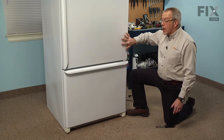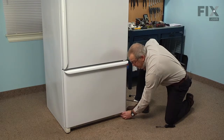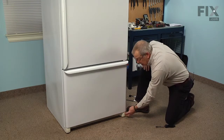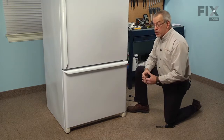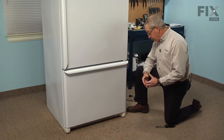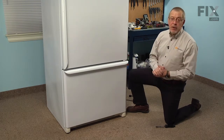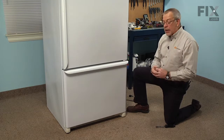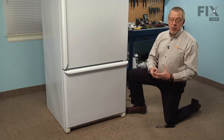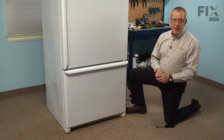Once we've removed all the items from the inside we can pop the cover off of the hinge cap on the side that has the bad roller on it. We'll remove the 3/8ths bolt that secures the roller to the frame of the refrigerator. Then we're going to tilt it in the opposite direction — you'll need some help to hold it steady while you pull the roller out from the bottom. Then we can remove the roller from the bracket, remove the roller pin, and replace it at the same time.